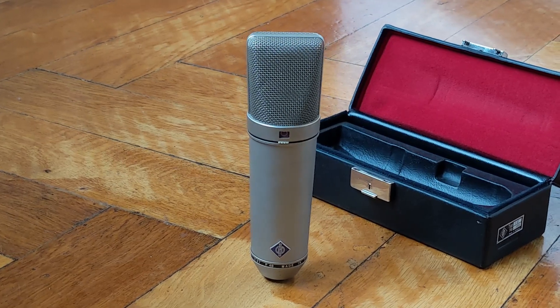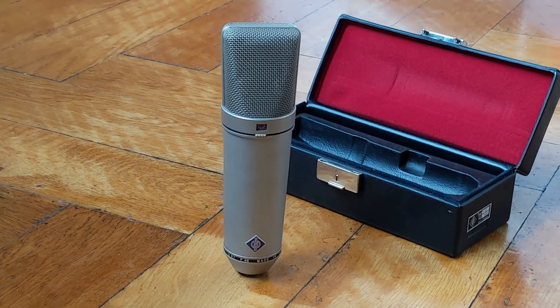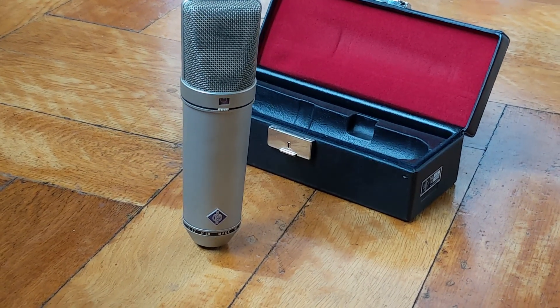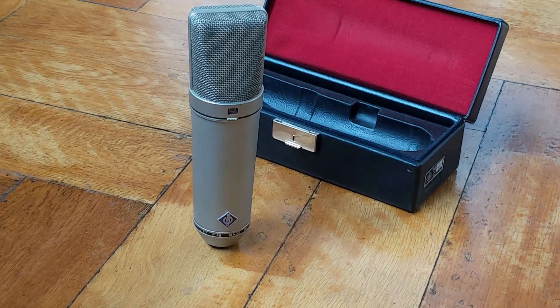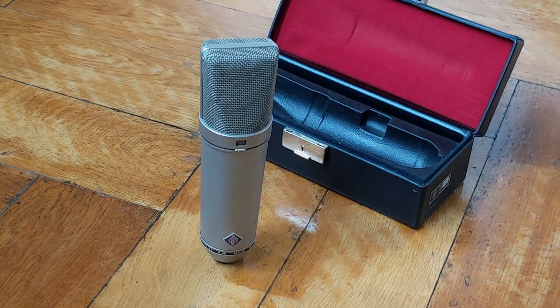Disengaged — back at full range. Next up is the minus 10 dB pad. Minus 10 dB pad engaged. And here we're back to normal. Let's switch preamps — next up is going to be something older.